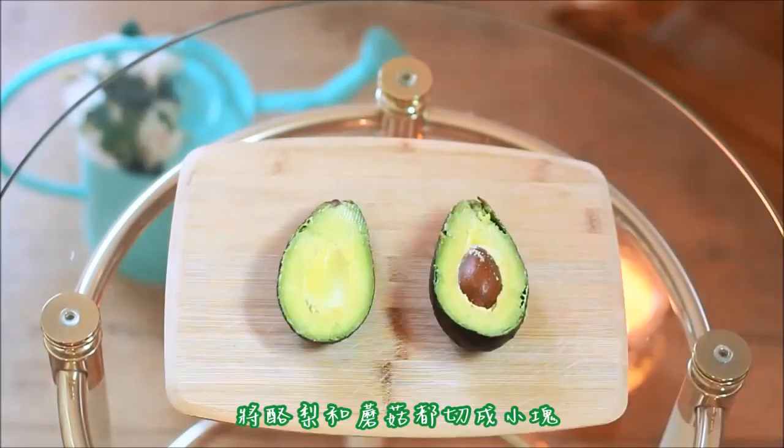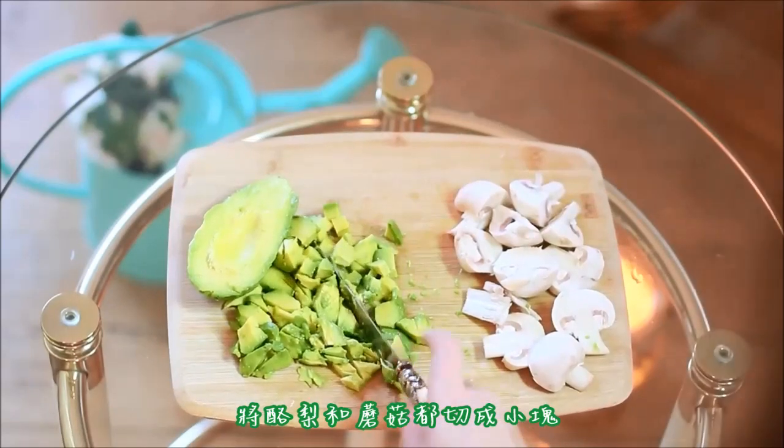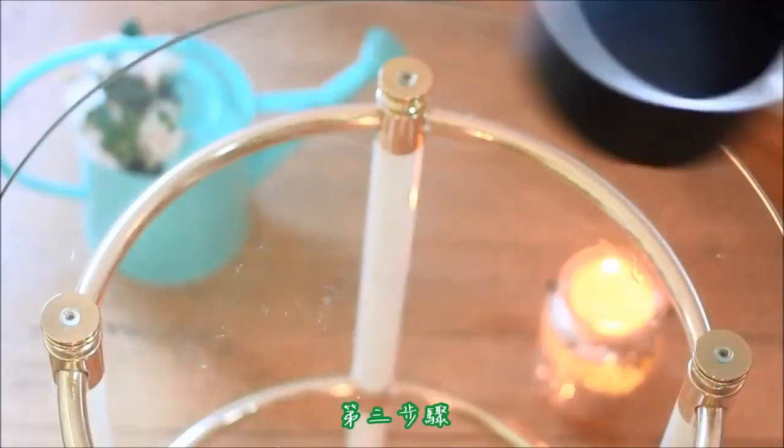Step two: take your avocado and cut it in half, then cut it into small tiny pieces, and do the same with your mushrooms.